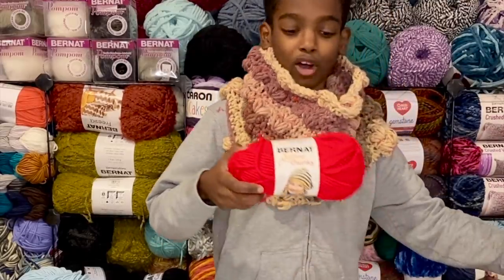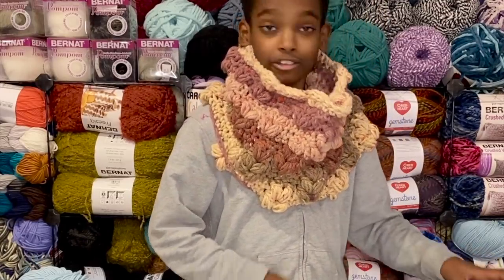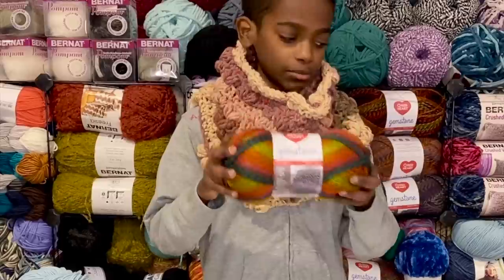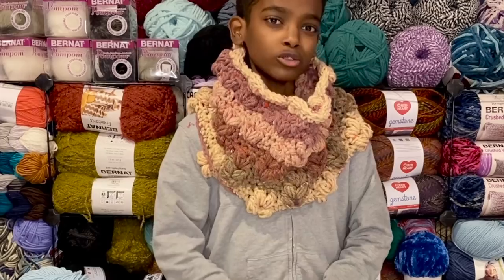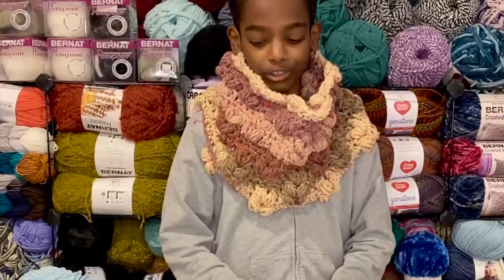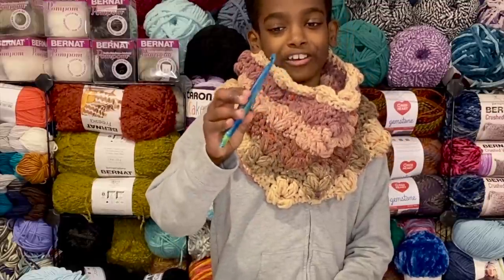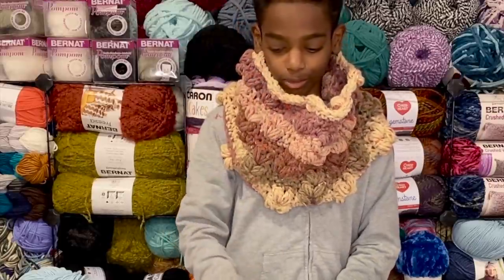You just need one big ball, or three small balls. If you don't have a super bulky six, just use something from your stash — you can hold two fives together or two thicker fours. This is Red Heart Gemstone, by the way. The world is your oyster with this pattern. You'll also need scissors and a 10 millimeter crochet hook — I'll be using my Furl's Virgo Streamline Swirl.